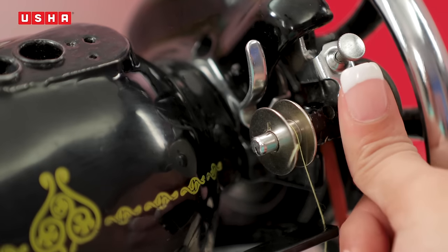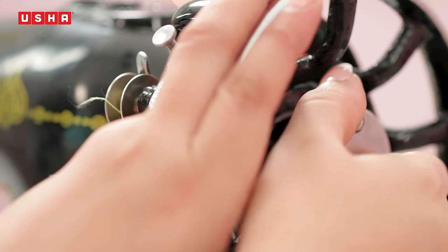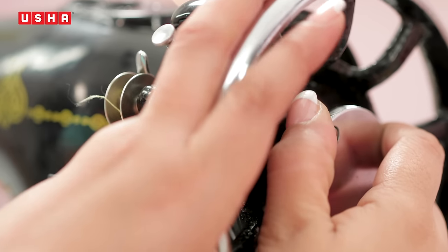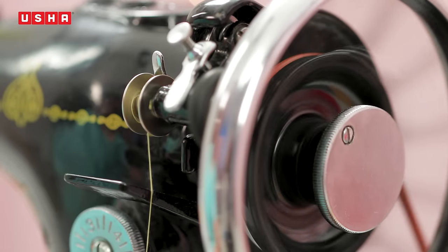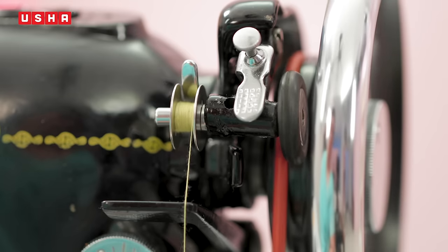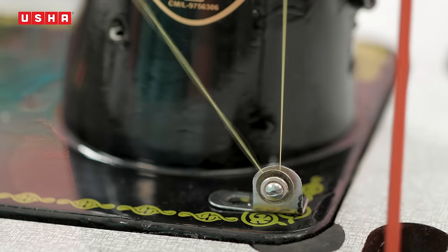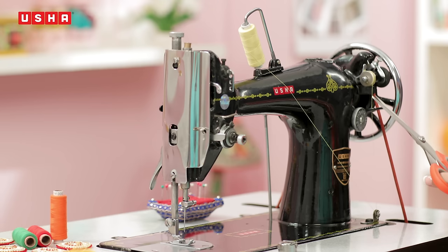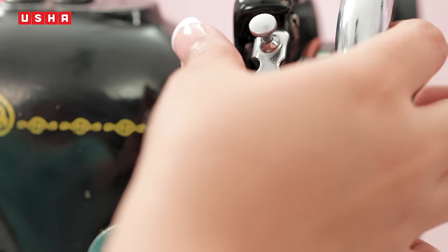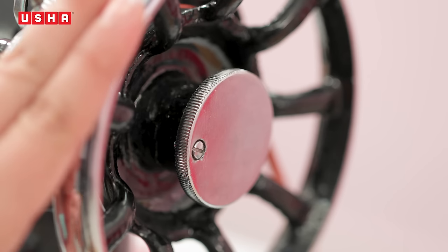Press the bobbin winder latch to hold the bobbin. While holding the balance wheel with your left hand, loosen the stop motion the way I am doing so. This will disconnect the machine from the flywheel and start the machine. When the bobbin is fully wound, it will stop automatically. Remove the filled bobbin and tighten the stop motion like this.